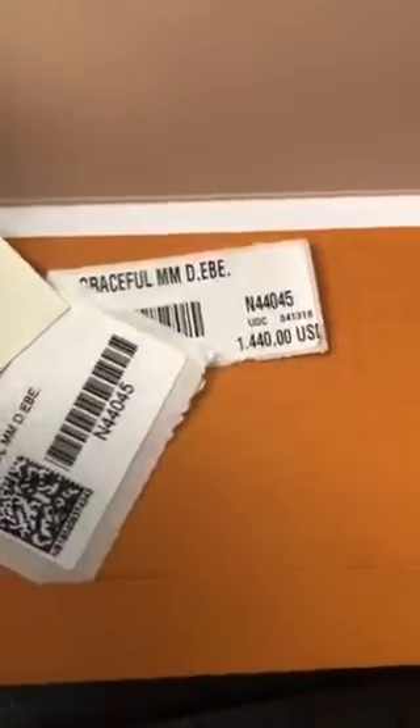I want to go over my tags real quick because I noticed something that just really stood out. When the bag first came out last October, or I think September, it was $1,390. But because it was doing so well and in such high demand, they decided to raise the price a little. Anyway, $1,440 plus tax is what this baby cost. I will say that if you are a bag lover paying this kind of money for bags, this one is worth it.